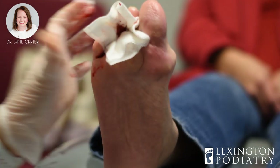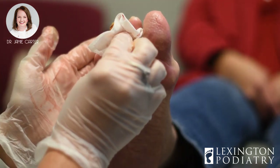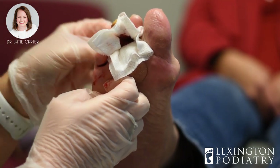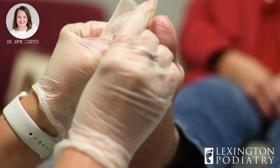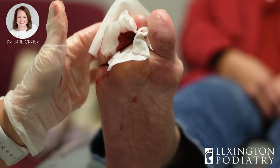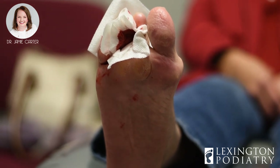When you come back, you won't believe the difference. We're going to splint it in a way that's going to hold that toe down so it can heal in the position we want it to heal in. Tara's got me a saline-moistened gauze — we're going to fold this and kind of create a little splint.